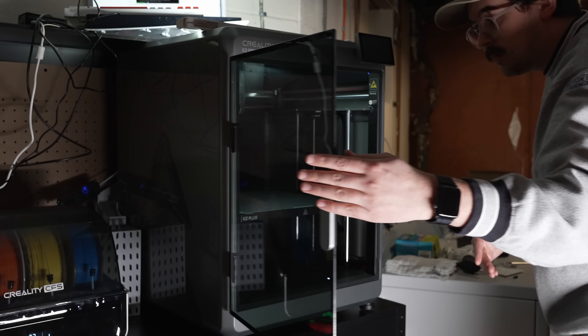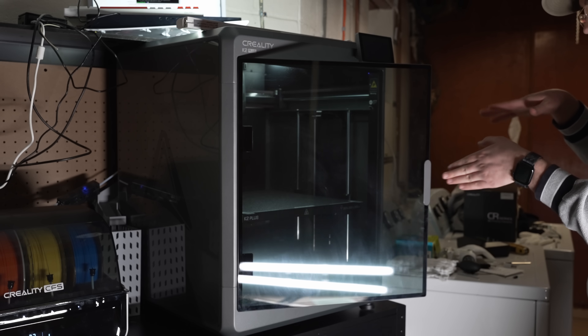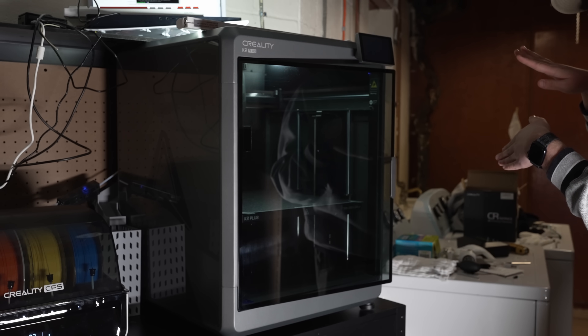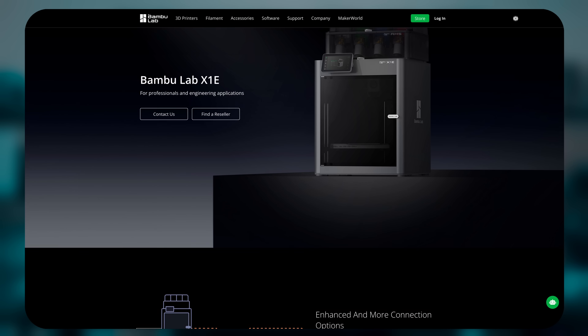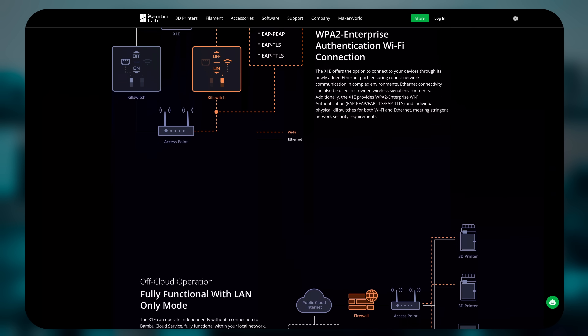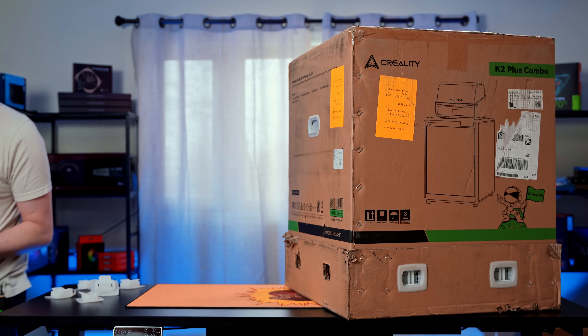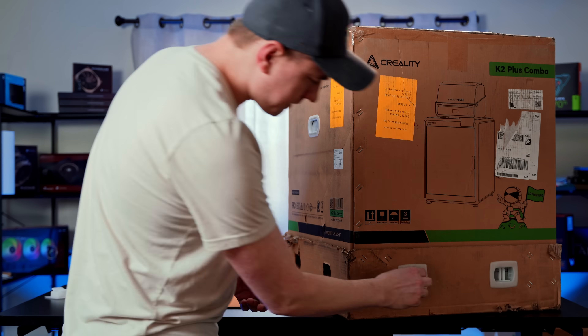One of the things I was looking for was potentially getting a heated enclosure. In order to get that with Bamboo Lab, you have to go beyond their X1C offering and go to their X1E — so you get out of the consumer level and up to the professional level. I wasn't quite ready for that, whereas the K2 Plus offers that. So that's one of the reasons we went with it.